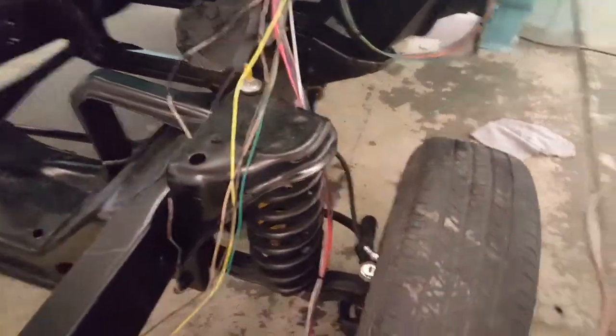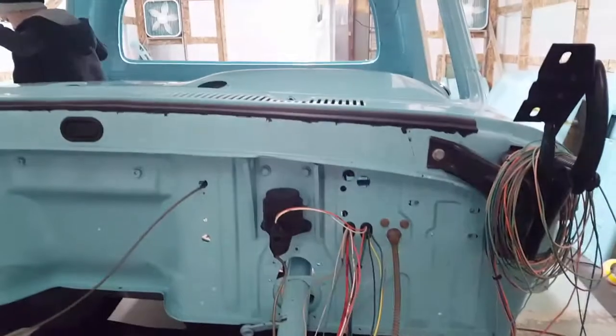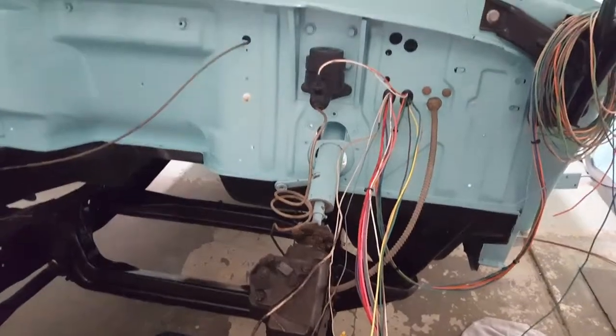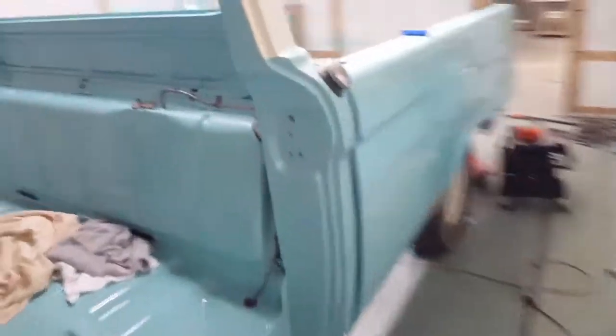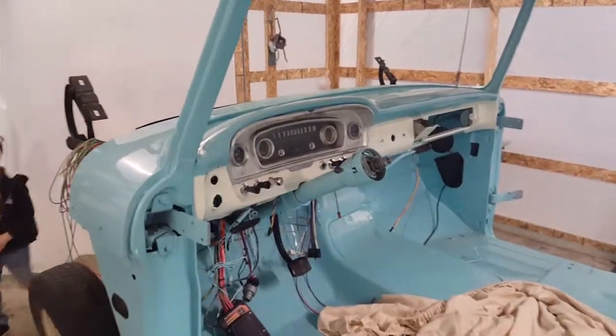Also, the brake system — we got it set up, filled and bled the other night with my big guy helping and Terry doing a lot of good helping and coaching on that. So she's starting to get closer to being a truck, but I've got a long way to go. Good luck on your projects, wish me luck on mine.